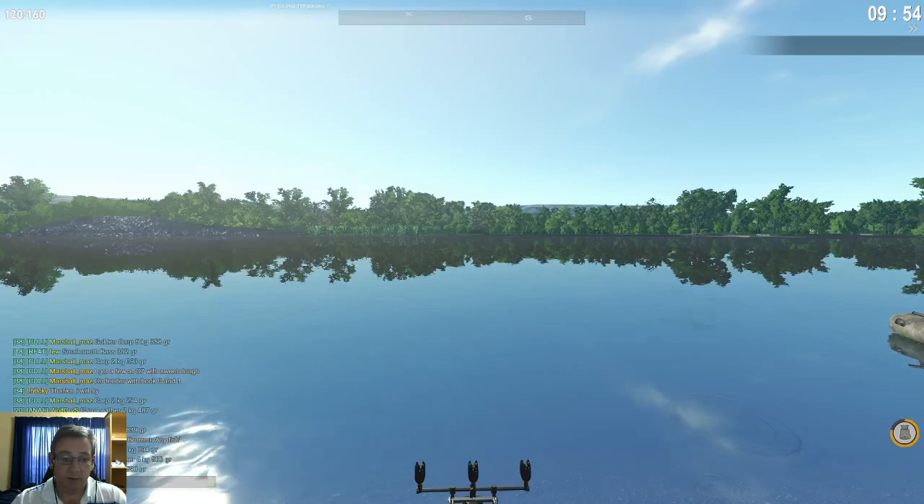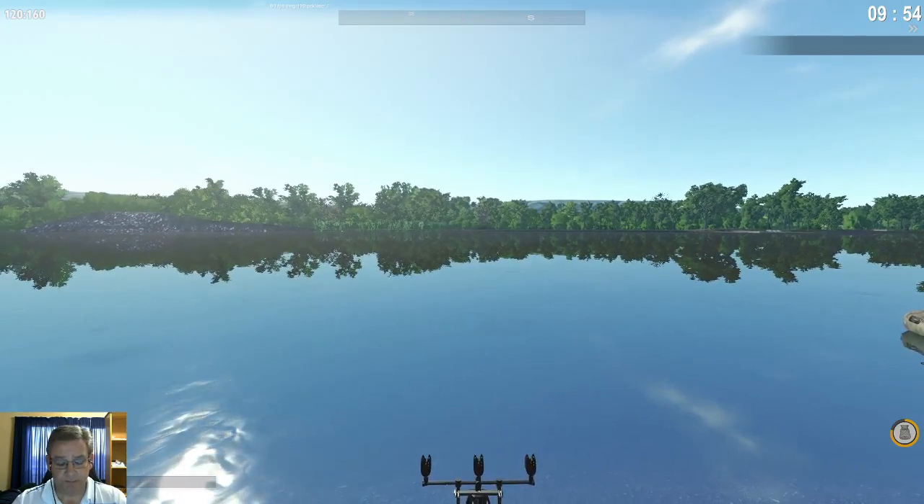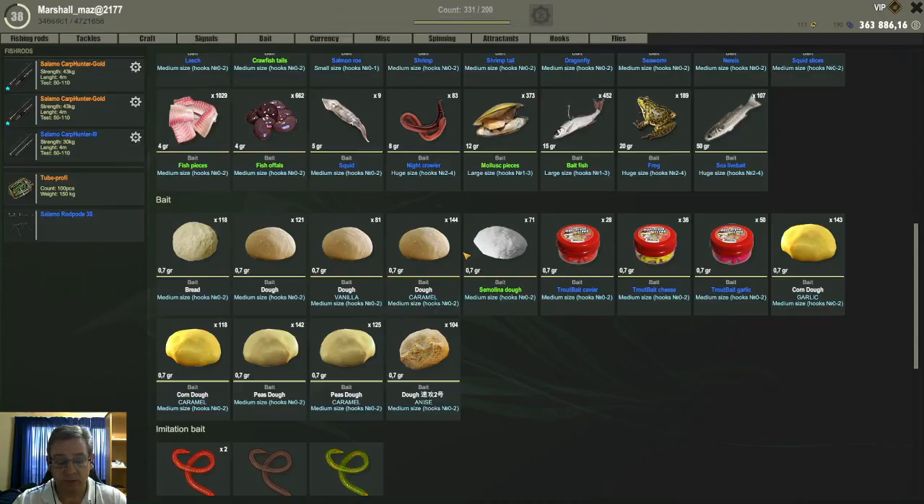Hello everyone, I am in Fisher Online and I am currently in France. In this video I am just going to give you my test results of the new doughs here in France for the carps. I have been testing a bit, filled a few nets, and the new doughs work ok in France, they are not bad.